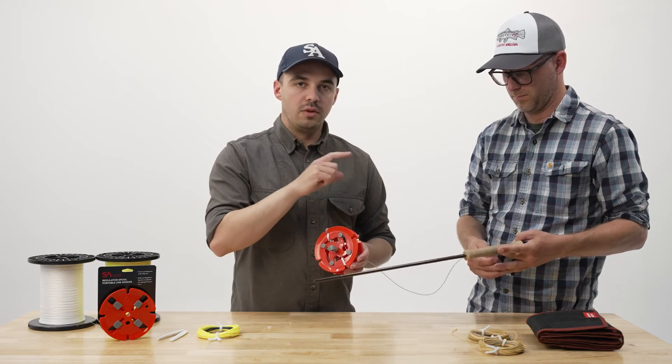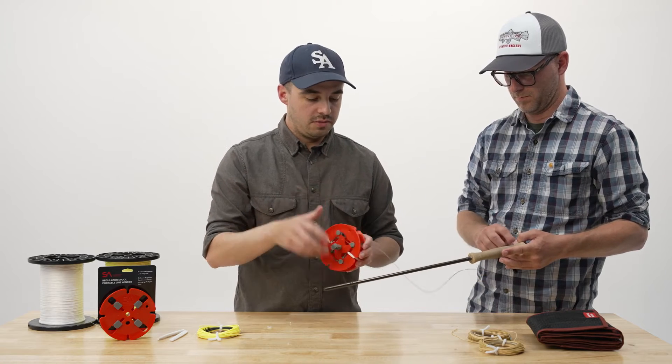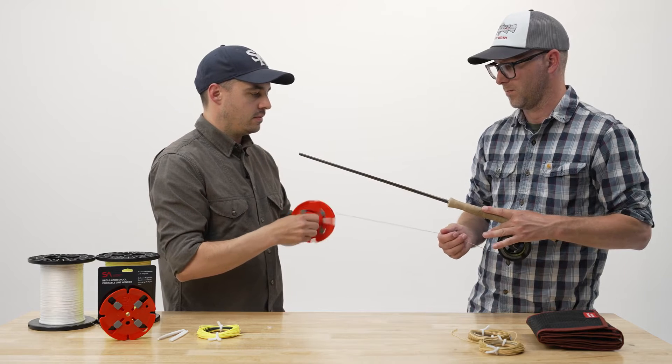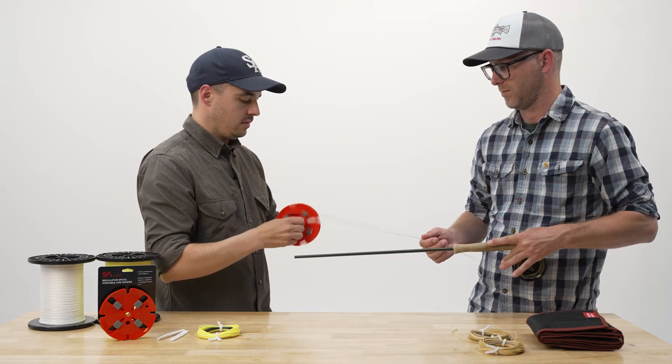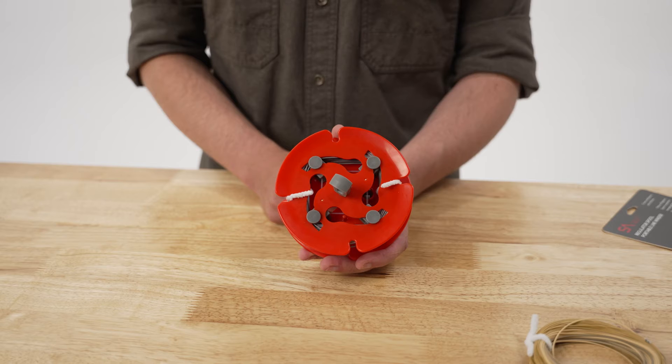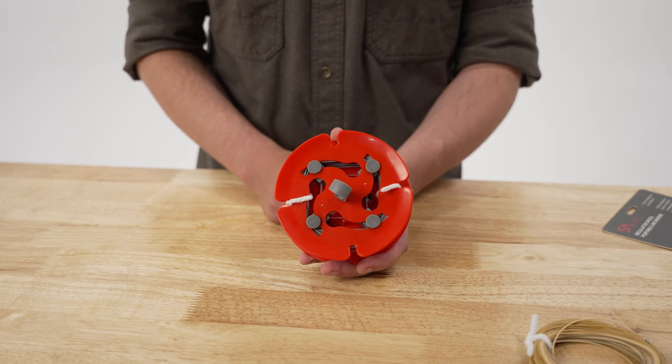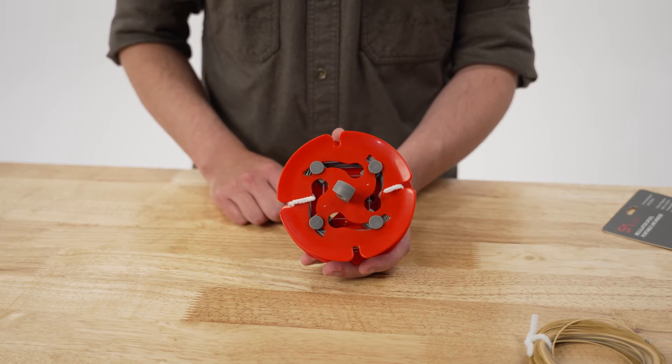You want to make sure you have your drag set to a pretty low setting so you don't have too much tension. Other than that, all you really need to do is crank the fly line on. Once I've completely got the fly line off my fly reel with the regulator spool, to form the coil, all I need to do is use the twist ties to completely constrain everything.